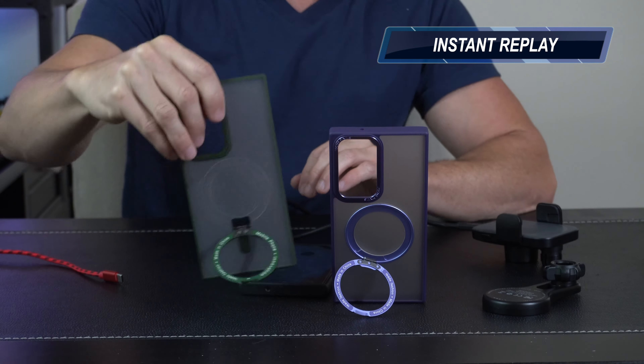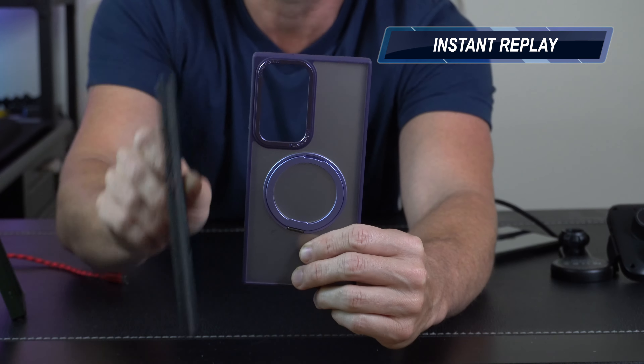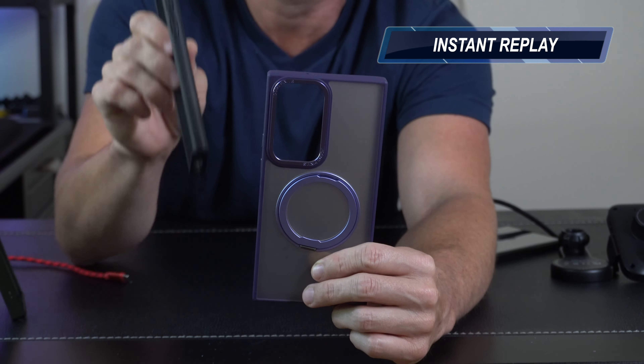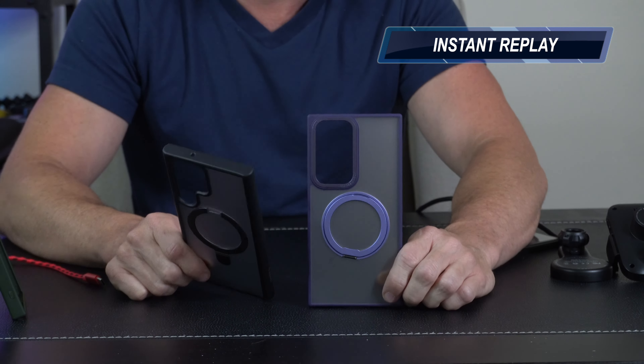This is the funky stuff. This is the part that's disappointing — this is the part that you want to see. Because of this square cut on the cameras, the ring is a little too low for the actual wireless charging part on your Samsung S23 Ultra. That is disappointing. Does the back ring work? Yes. Is it great? Yes. Does it work for wireless charging? Not so much.